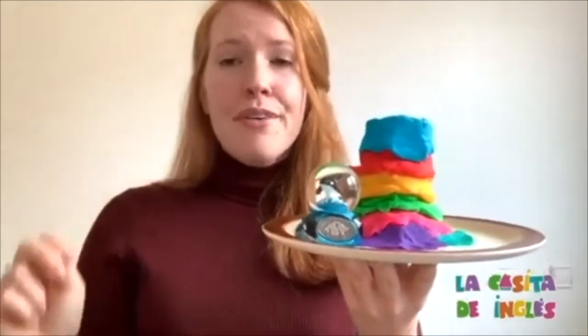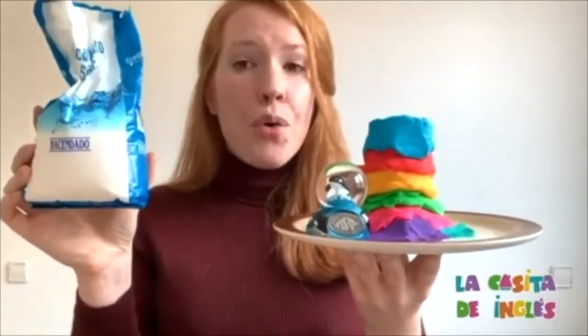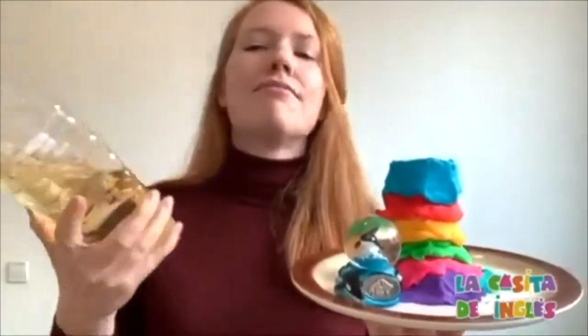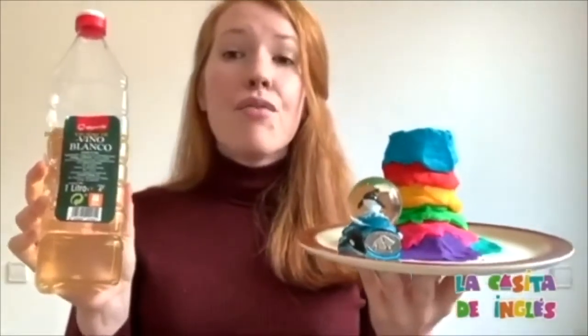We're going to add two ingredients: baking soda — can you say baking soda? — and vinegar. Everybody: vinegar. One more time — I can't hear you — vinegar. Good job.